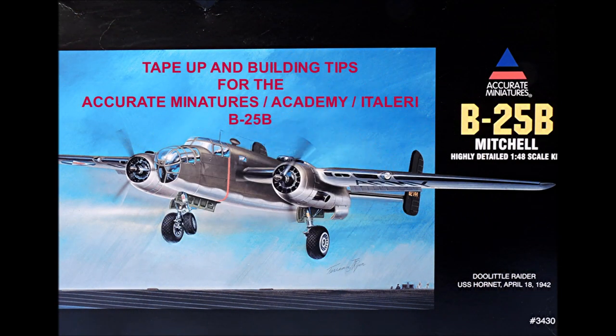Welcome to our tape-up review of the 1/48 scale Academy/Accurate Miniatures B-25B. This kit was originally issued by Accurate Miniatures in the early 1990s, and while it has great surface detail, there are some fit issues you should be aware of. We'll start with some gluing tips, then move on to the tape-up, and then I'll give you some recommendations on aftermarket products that will help you enhance the appearance of this model.